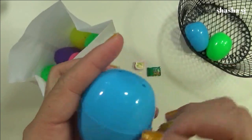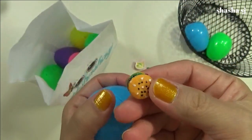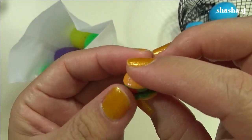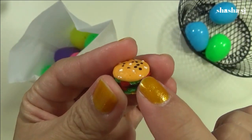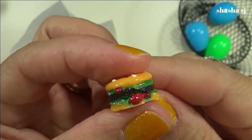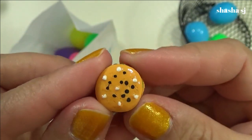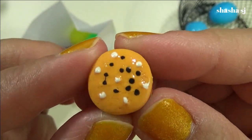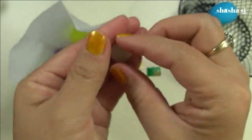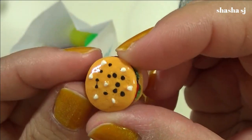Another blue egg — what is this? A hamburger! Oh wow, look at that, there are a lot of veggies on top and bottom. You can see ketchup dripping, lettuce, and a hamburger — mmm, so yum! With sesame seeds on top. Pretty!